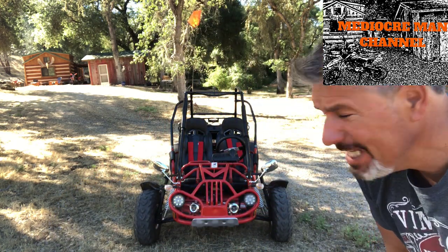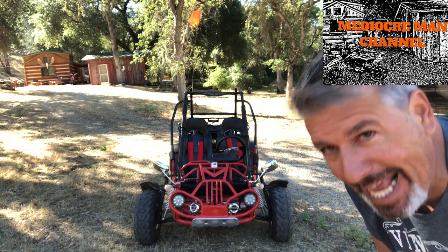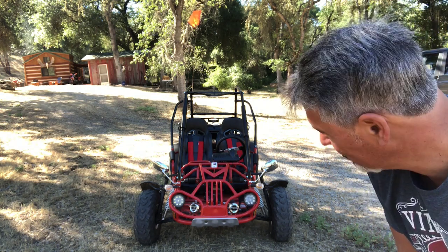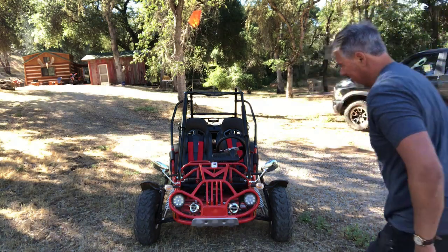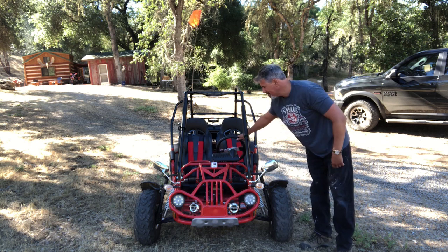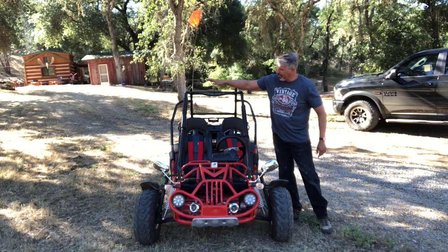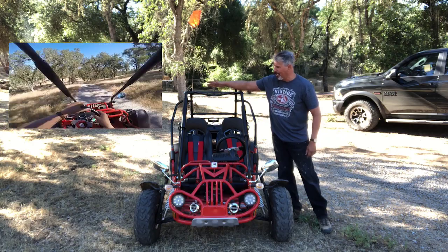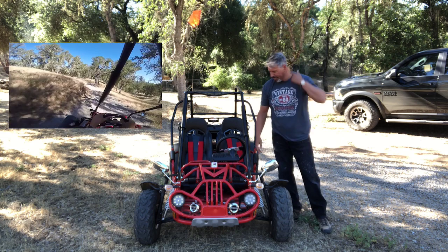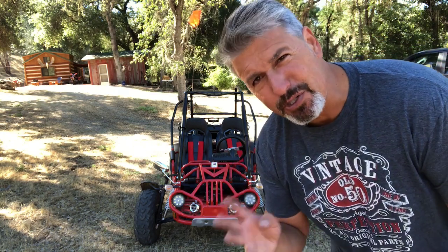Mediocre Man channel here. What we have is the Trail Master 150 XRX. I'll explain the difference between the XRS and the XRX — they're the same go-kart. The XRX has additional features: skid plate, horn, fancy steering wheel, and lights. The guy that sold it to me had an argument about whether the lights come with it, but he ultimately gave it to me. I don't really need it because I don't drive at night — it already has lights — and then a speedometer.